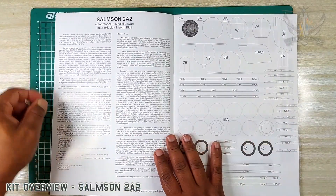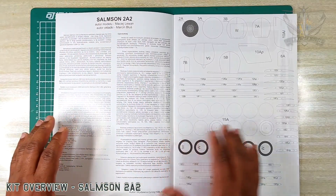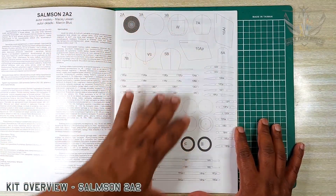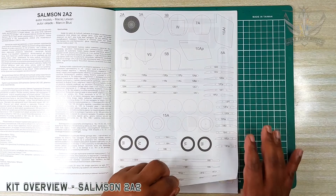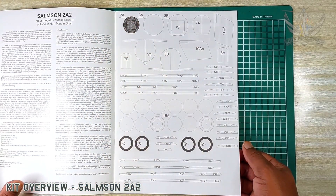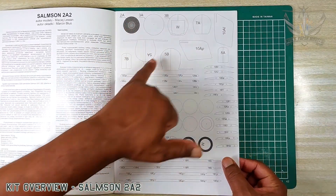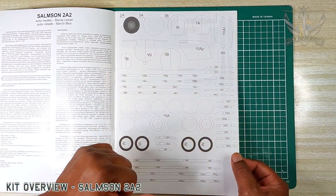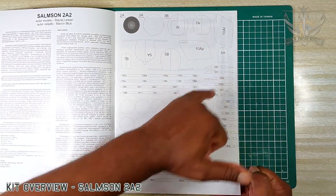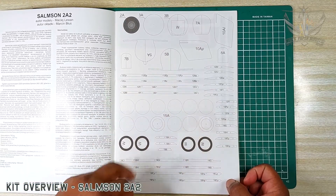And of course it gives you the instructions and history on this page. This is all for reinforcement by 1mm hard card paper. This is the radiator for the engine, fuselage formers, stabilizer, wing ribs, and spars, along with of course the wheels.